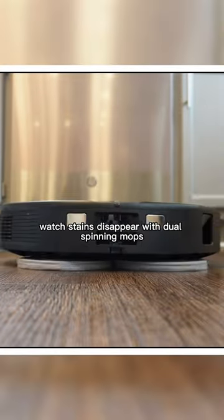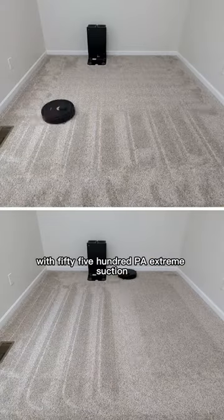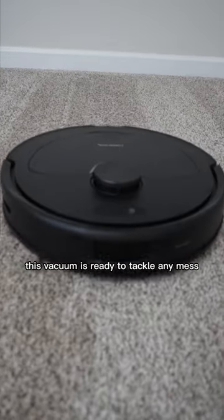Watch stains disappear with dual spinning mops and bid farewell to dirty streaks thanks to its genius auto mop lifting. With 5500 PA extreme suction and reactive tech obstacle avoidance, this vacuum is ready to tackle any mess. Get yours today.